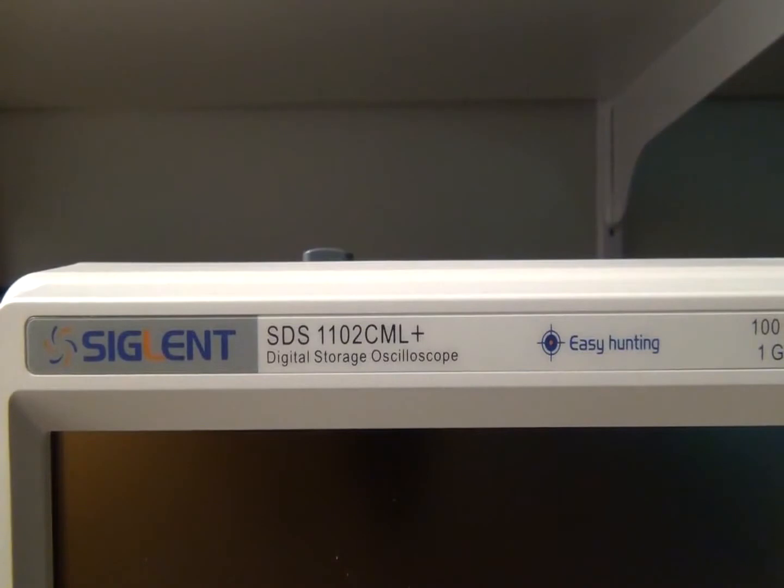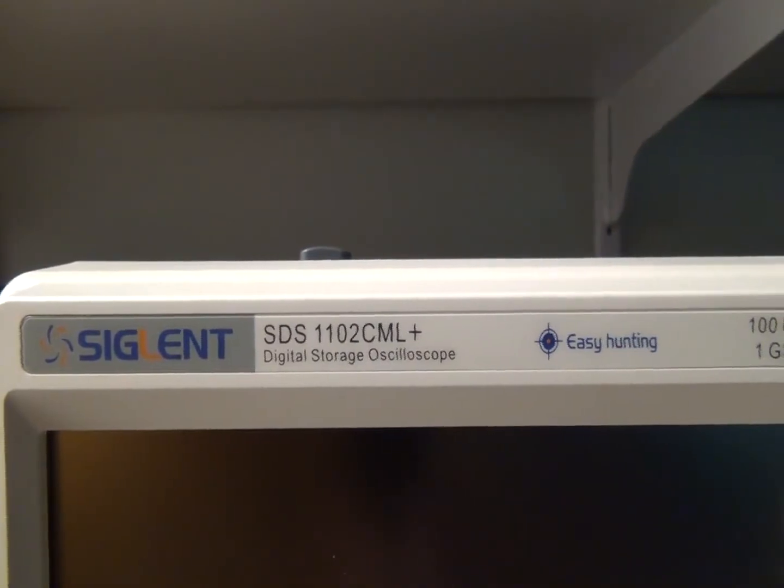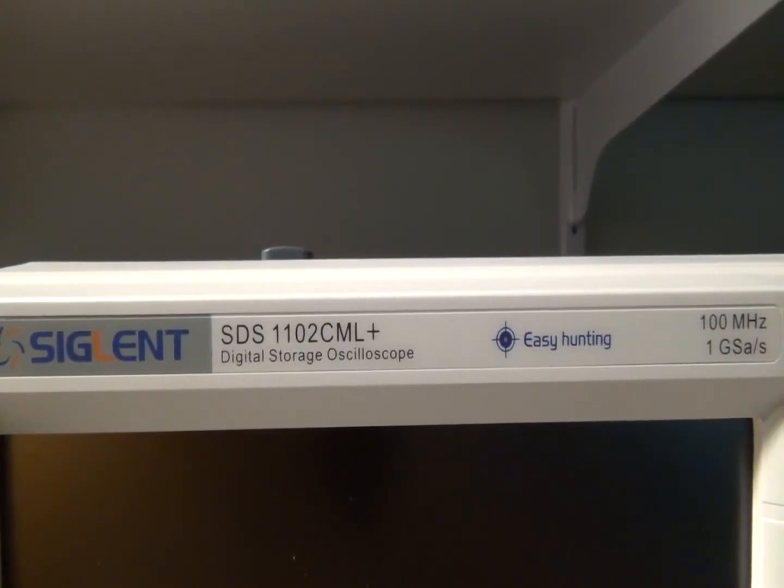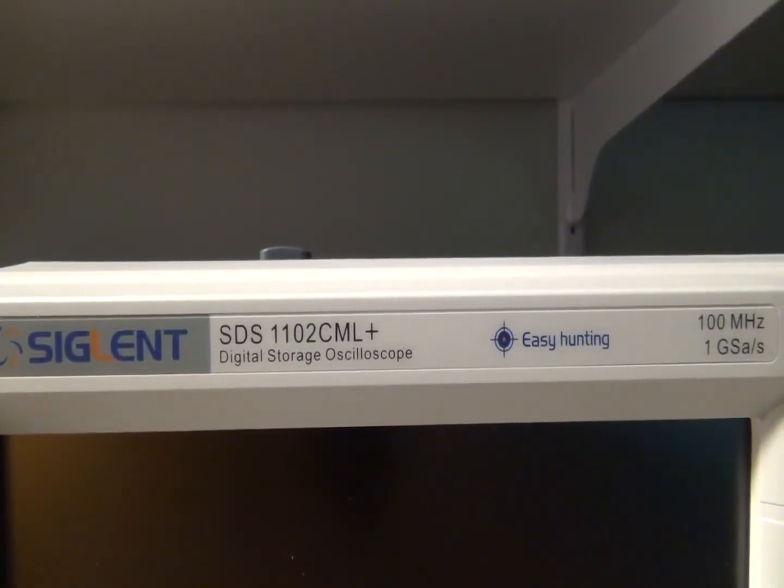This is a basic overview of some of the features of the Siglent SDS-1102CML+. It's a 100 MHz, 1 giga sample per second, dual channel 7-inch display scope.